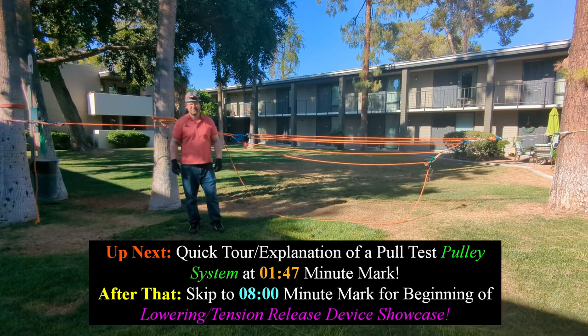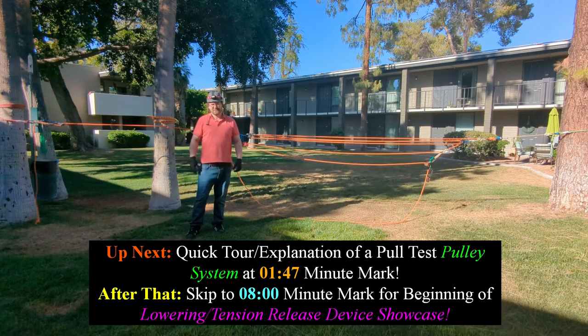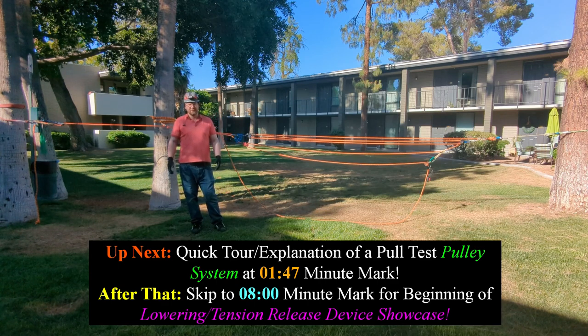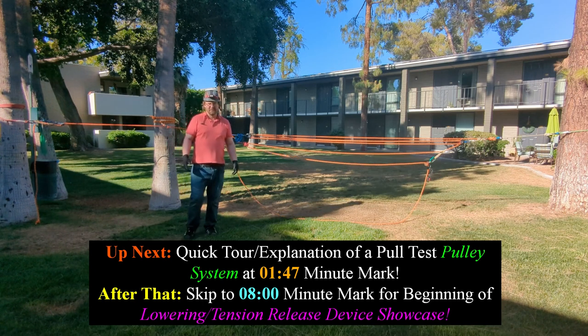Hey everybody, Sertorius here. Welcome back to my channel. This episode is going to be kind of random. I'm going to show you different ways that you can manage tension in a system, whether it be for hauling, or in this case, I'm strength testing something that I handmade.